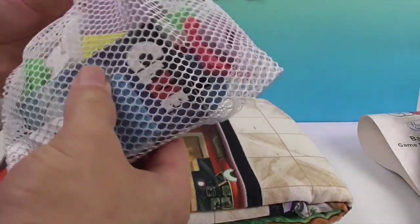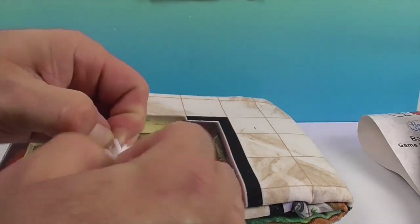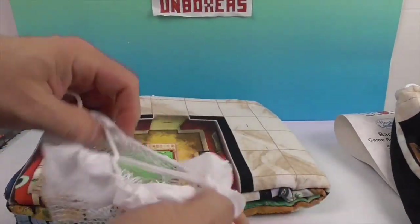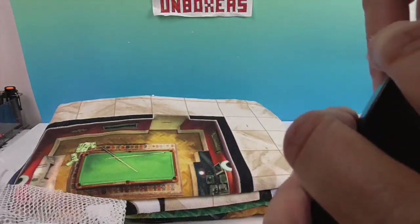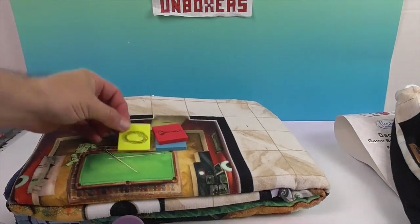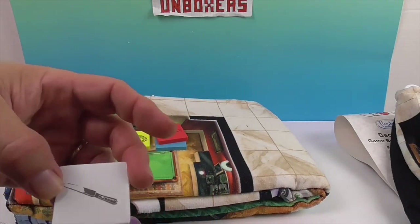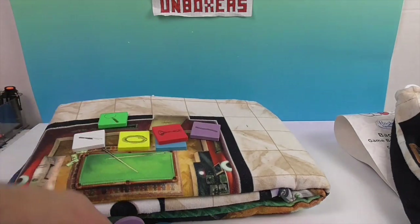Oh, there are the pieces! And it's cool they come in a little net bag, because if you're playing at the beach you're going to get sand in something. So here we have the wrench and the candlestick. There's the rope, and something that looks like a magnifying glass. There's the knife — but it looks like a butter knife. And the lead pipe. I think that's it for the weapons.